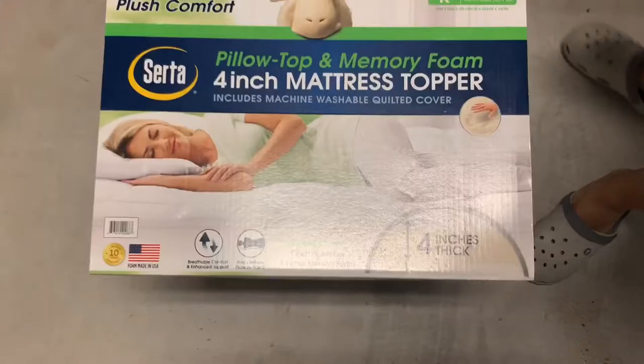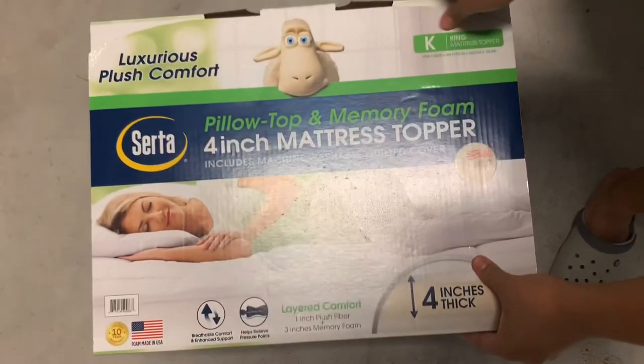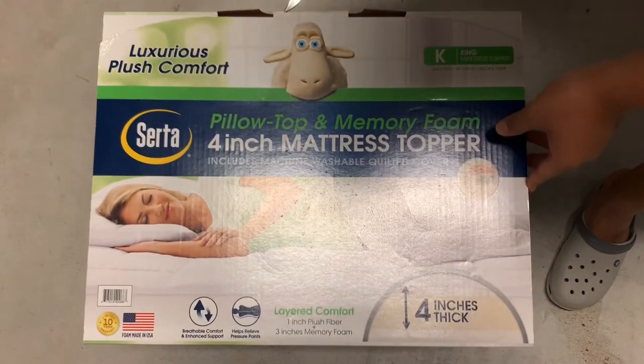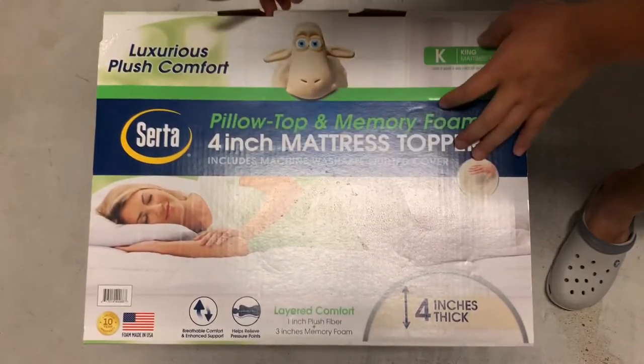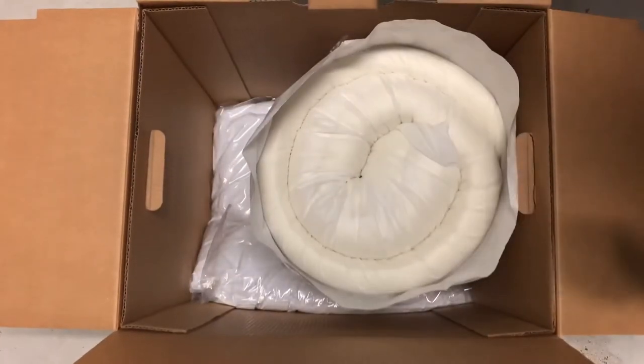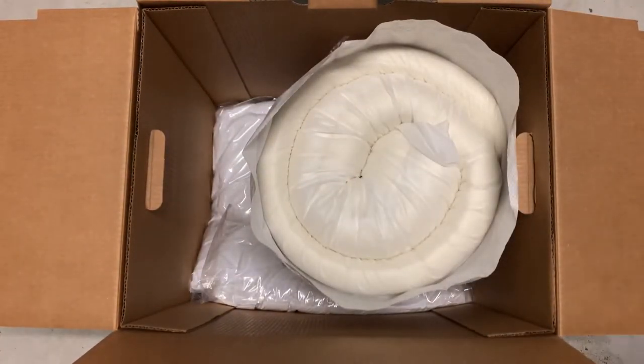We're gonna open it up and see how it is, then take it to the bedroom and put it on. When you open it up, it's going to be compressed because all the air is sucked out. Once you put it on the bed, let it sit for about 24 hours to let air into the memory foam and it will expand and become bigger.